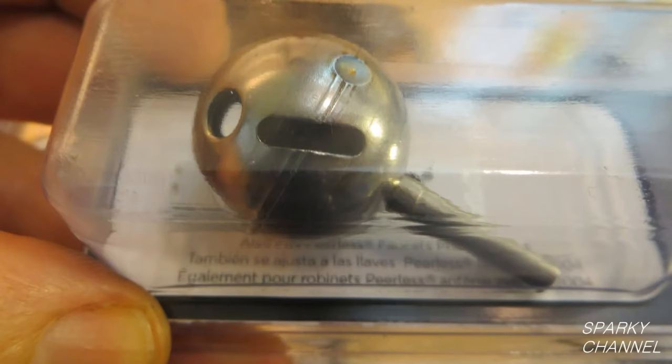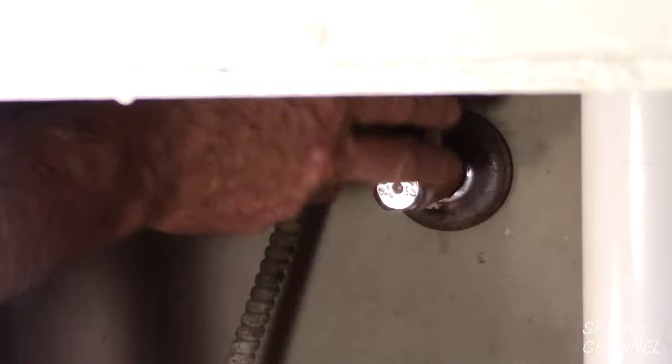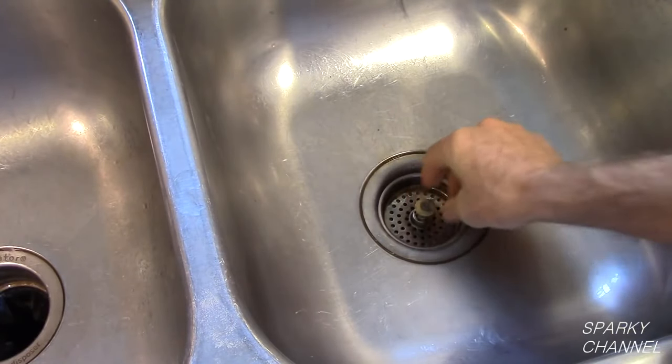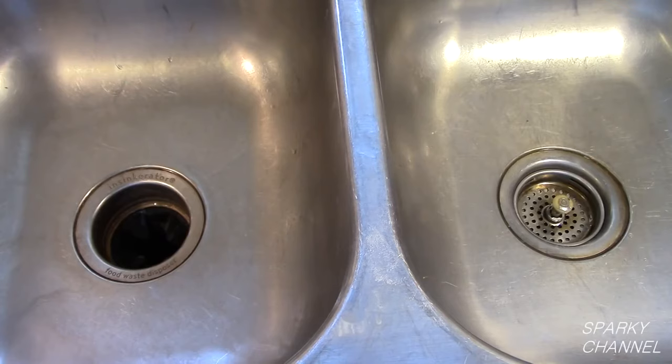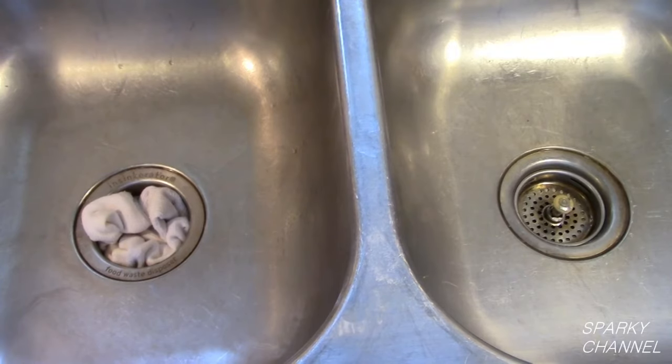I strongly recommend buying only Delta original equipment parts. Once you have secured the proper repair kit for your leaking Delta faucet, the first thing to do is to turn off the shutoff valves which are located underneath the sink. Then make sure that your drains are plugged up or covered. You don't want any small parts accidentally going down your drain.